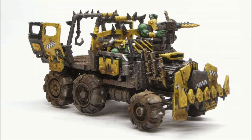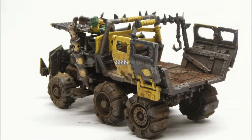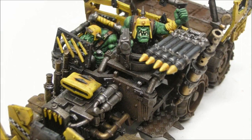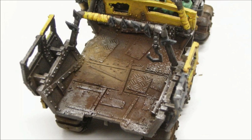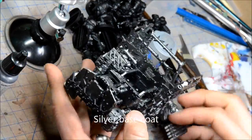Hello and welcome to another painting tutorial. Here we're going to look at the Ork truck. It's been out for a long time and I decided to paint this one up. It's been sitting in my cupboard, primed black. So the new Ork book is rumored to come out and here's how I painted it.